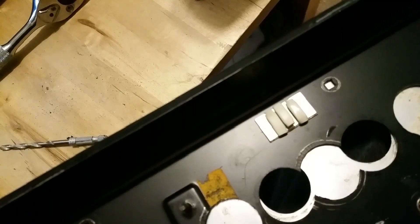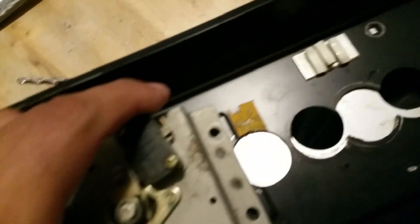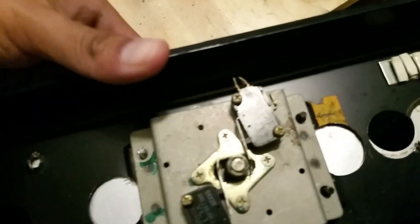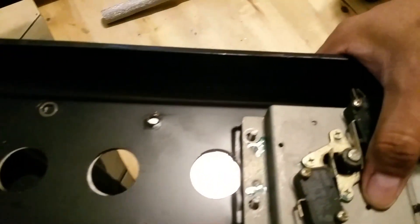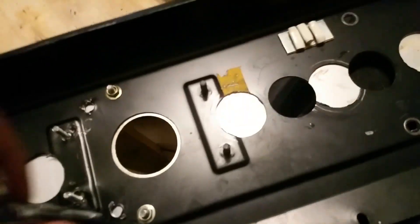If I get the joystick — there we go — I'll screw these guys in and we've got the joystick installed. Let me go and do that and we'll be right back.